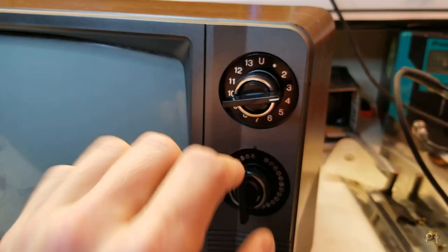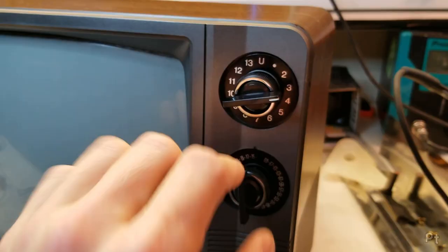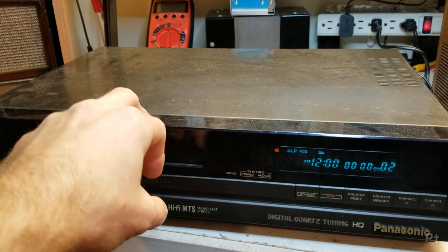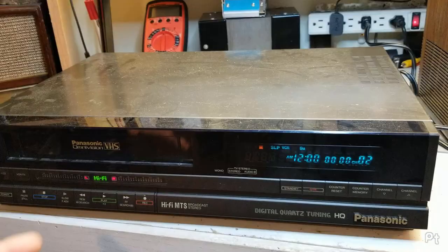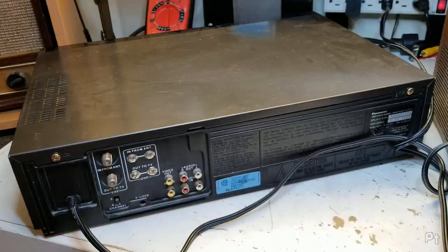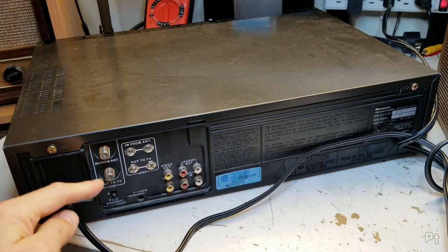In a lot of European countries they use UHF, but this video is for North America — so always connect to VHF. Let's start by hooking up a VCR. This VCR is from the 80s. Up until the end of analog broadcast, all VCRs had a built-in RF modulator, and the way this would work is on VHF — remember VHF. It would take in an antenna and pass it to the tuner inside so the VCR could record off TV.